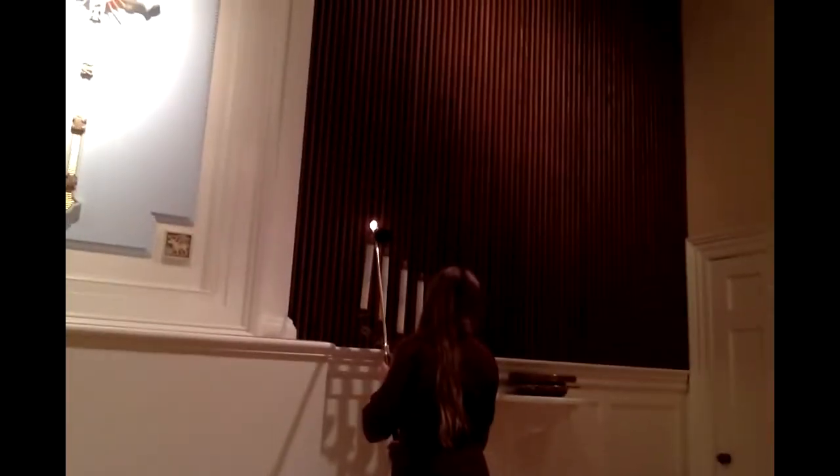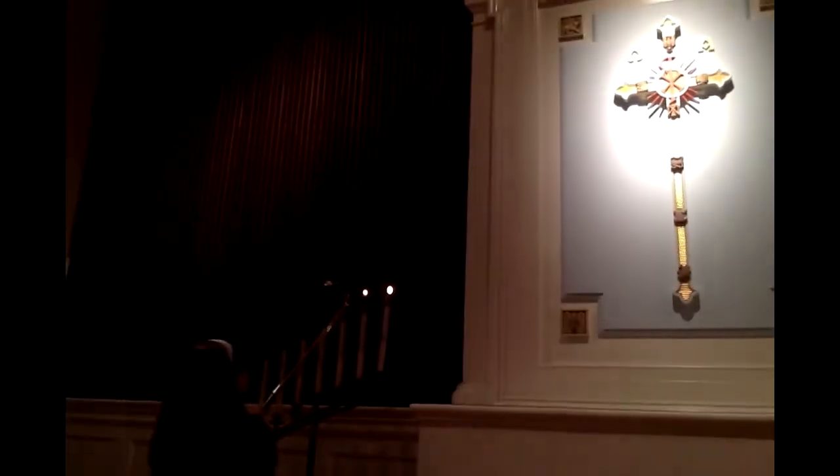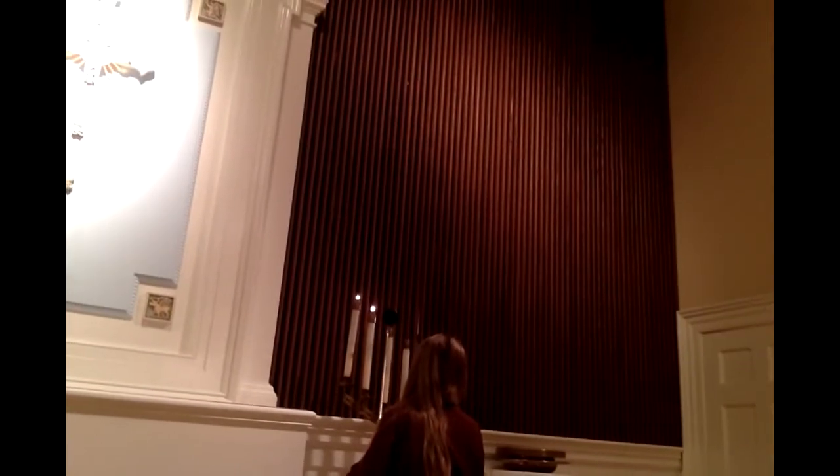Light the candelabras from the cross going out on the first Sunday of the month only. And when you extinguish, extinguish the opposite way — from the candle to the far right, up until the candle closest to the cross.